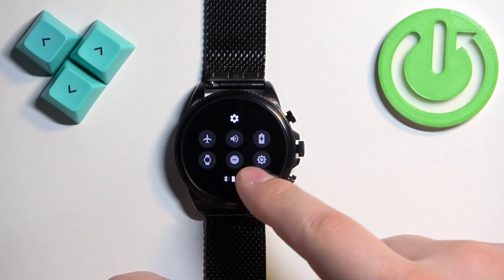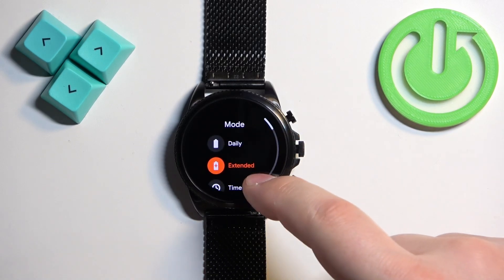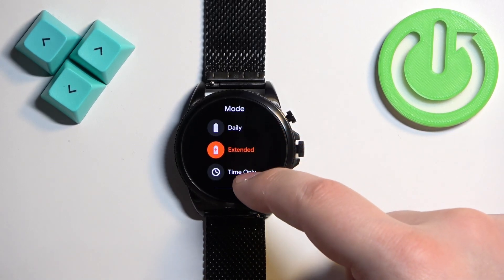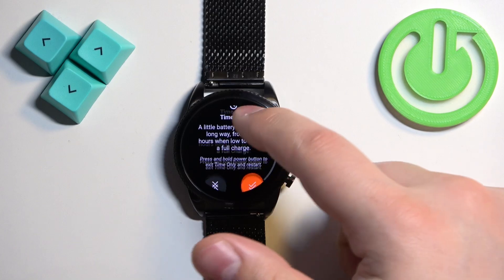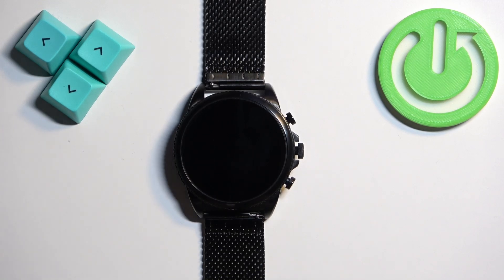If you open the quick panel you will see that a plus appeared on the battery icon, which means that the Extended mode is enabled. But if you enable the Time Only option and tap on the check mark, the watch will boot into Time Only mode. It disables almost all features of the watch — it only shows you time and I believe date and maybe steps. And because of that it saves the most amount of battery.